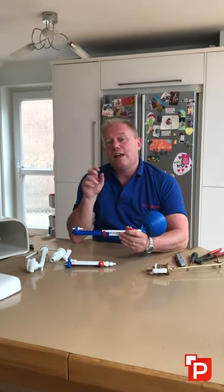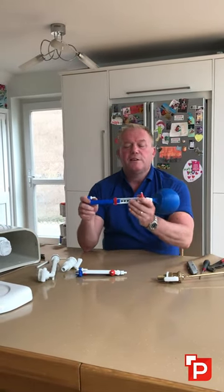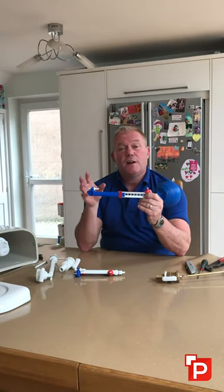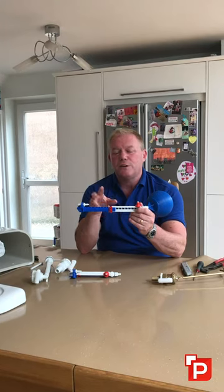Hi guys, I like to share some of the innovations that I find out there that I think are going to help you in your plumbing business — it's certainly going to help me. I've got this — it's a Beta Plus Part 3 float valve and it fits in virtually every toilet system. The reason why it's so versatile, I'll show you some of the adjustments that you can make on it.